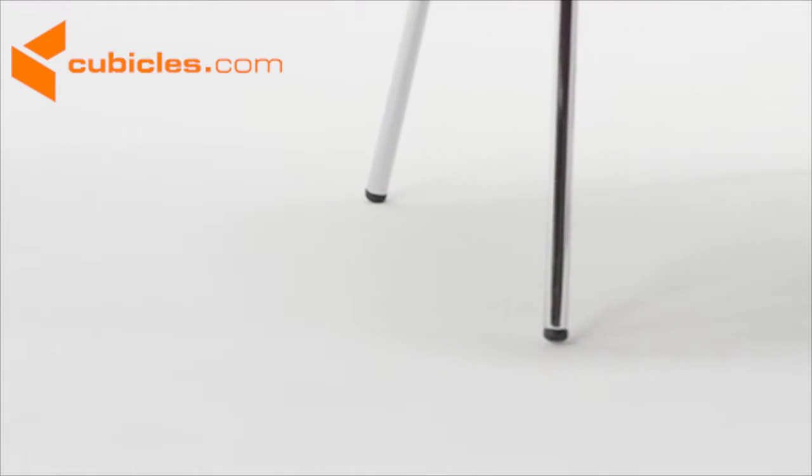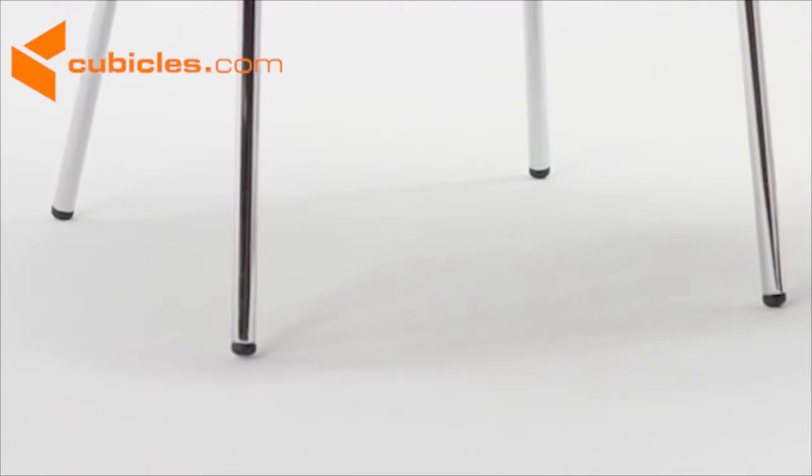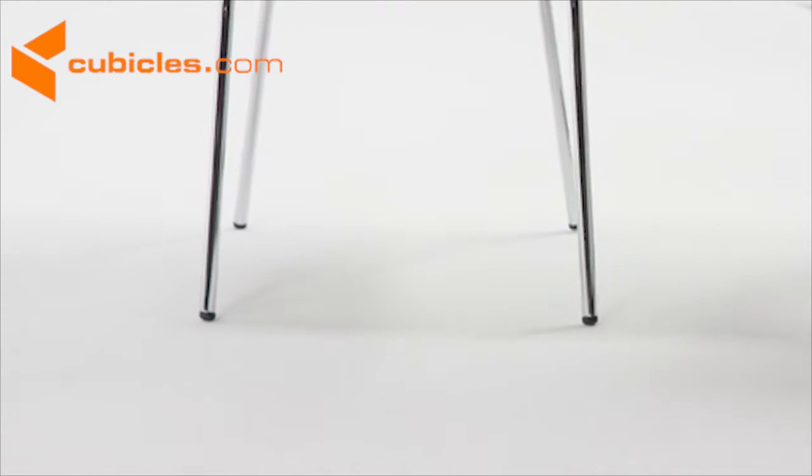Shiny chrome legs are capped with plastic floor glides to protect your floor by sliding smoothly when the chair is moved.